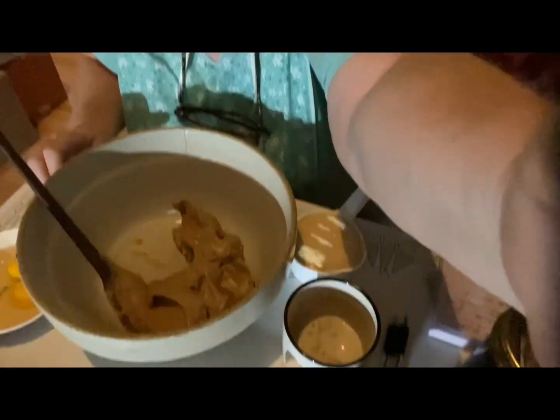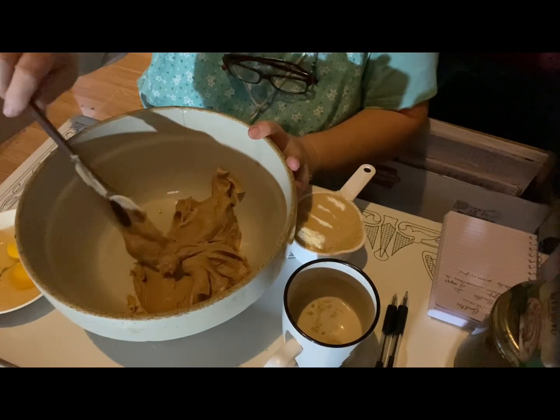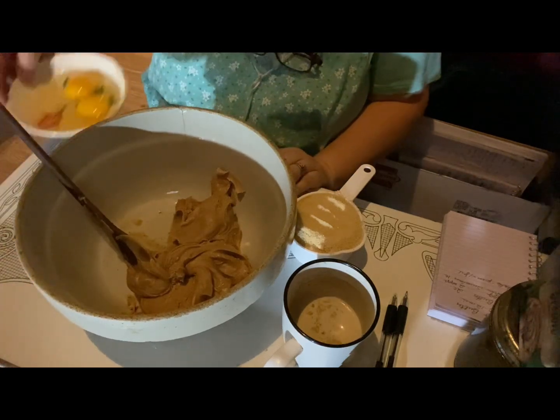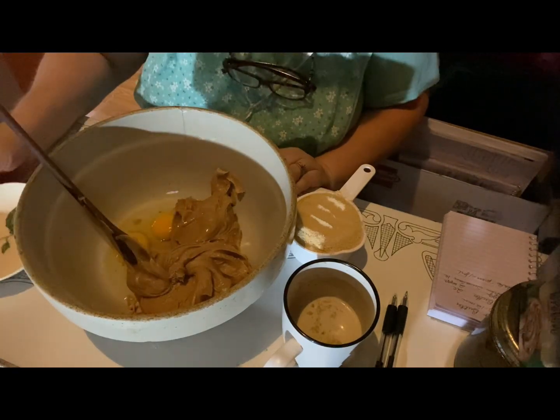So here we go. I've got two cups of healthier peanut butter — more natural, less sugar peanut butter. To that I'm going to add two eggs, two farm fresh eggs, since we have our chickens.